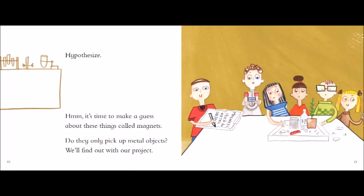Observe! Is it science or is it a trick? Look at how this magnet sticks! Question! Why does it pick up paperclips and not a wooden toy ship?